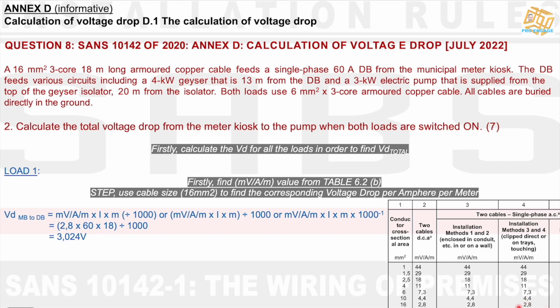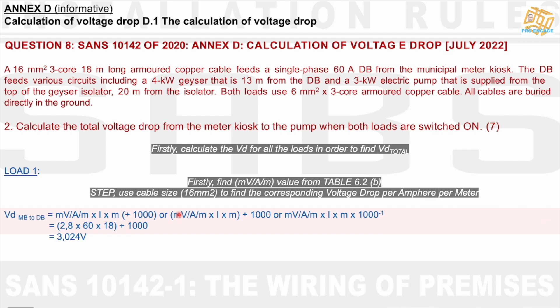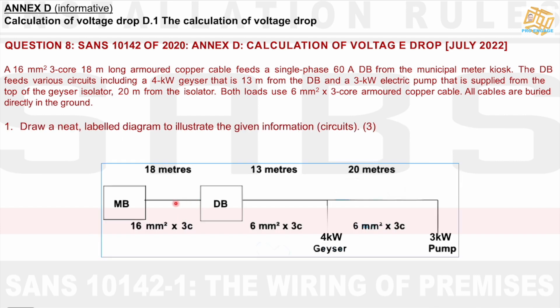I inject 2.8 into the formula, times the current which is 60 amps as given, times 18 metres, then divide by 1,000. I get 3.024 volts — in short, roughly 3 volts. We used the 16mm² cable and found the value 2.8 from the table, with 60 amps and 18 metres. This is Load 1: meter board to DB.